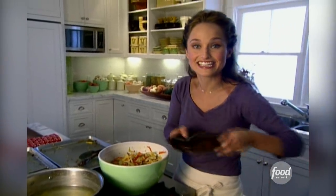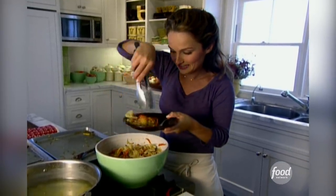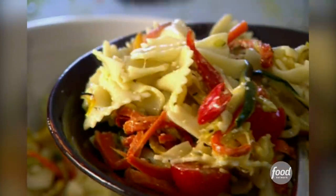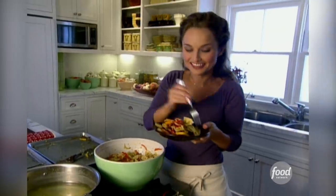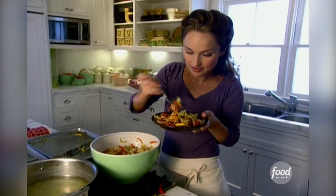I am ready to take a bite. Let's put some on my plate. Cherry tomato. Still nice and warm. Some veggies. Mmm.